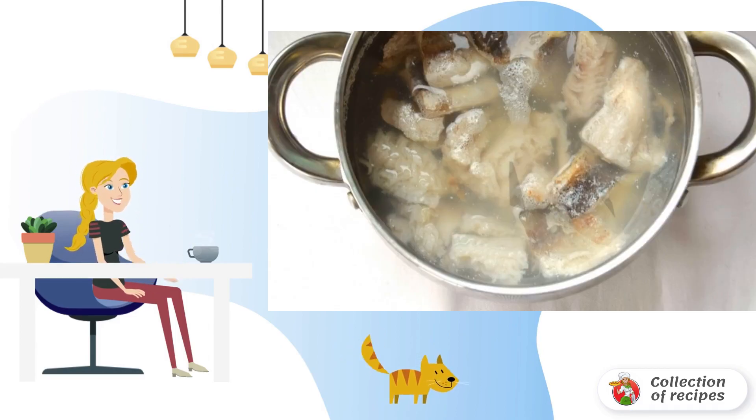We clean the fish by separating the fillets. We lower it into boiling water and cook the broth. After 5 minutes, add salt and pepper.